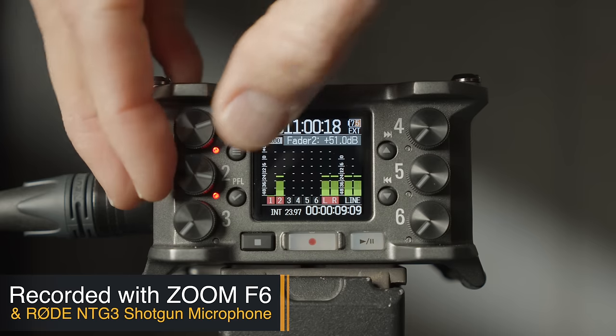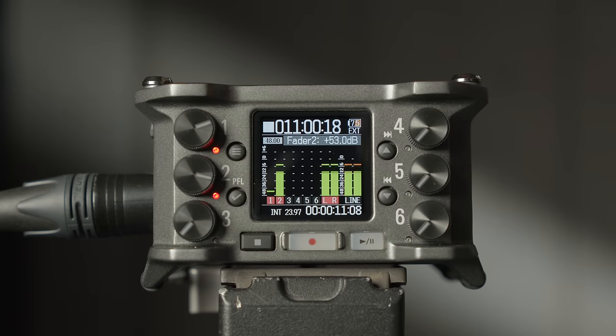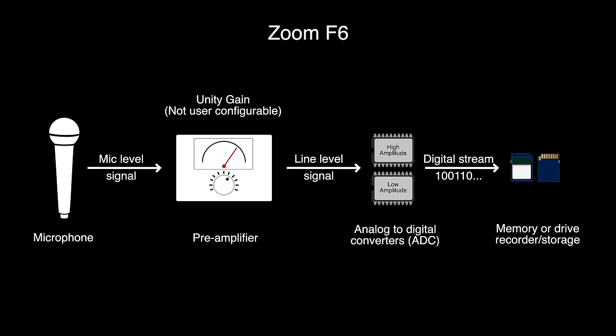What is the headline feature on the Zoom F6? What makes it special? It really comes down to its wide dynamic range recording. Each input has two analog to digital converters — the audio from the microphone comes into the preamp on the Zoom F6, and then two separate converters take that analog audio signal and convert it into digital. Because there are two analog to digital converters, this recorder can have a much wider dynamic range.